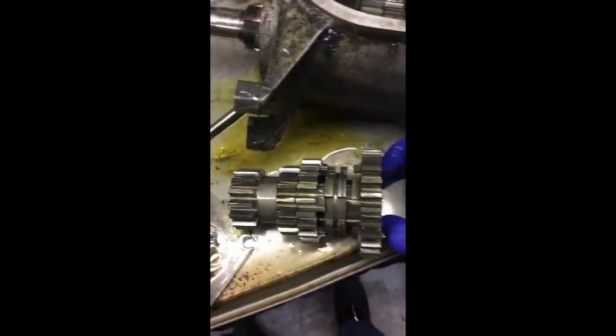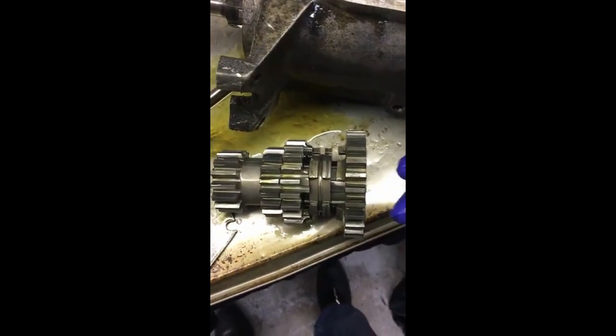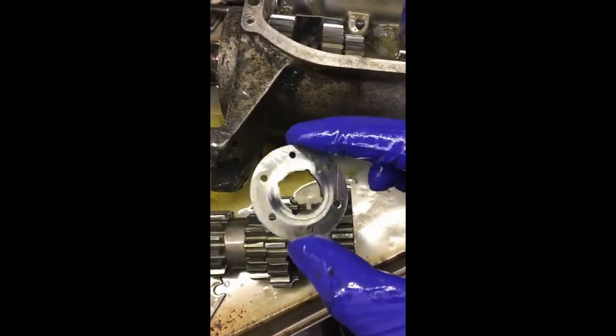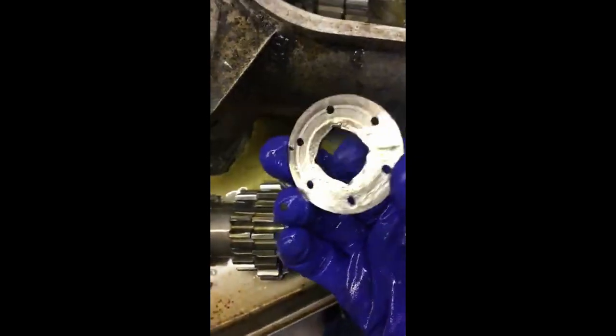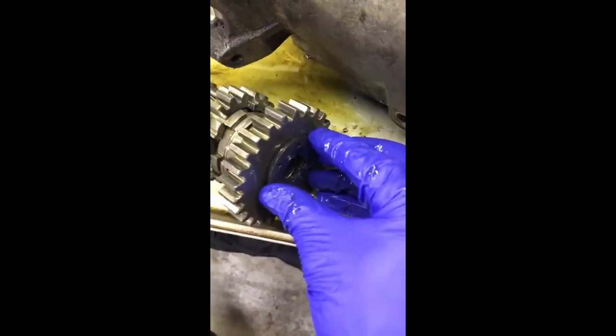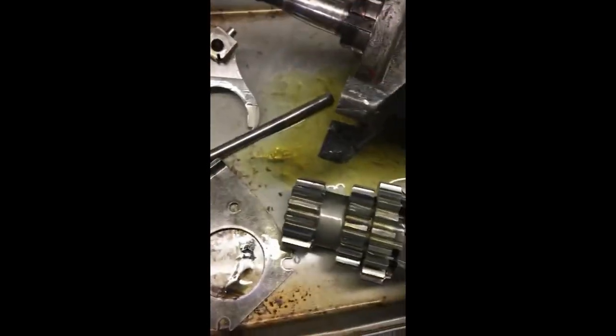This gear did lift out — I just needed two hands. It has this gear up against the case; you can see that looks like it was spinning a little. This side of it was up against here, and that's on the kicker side.